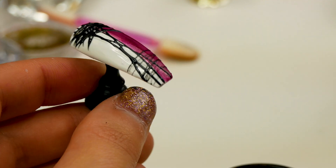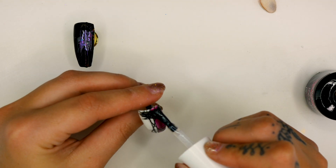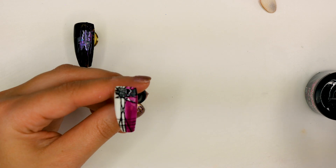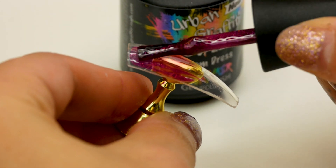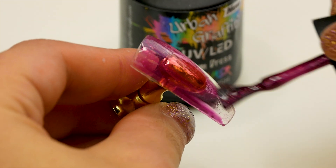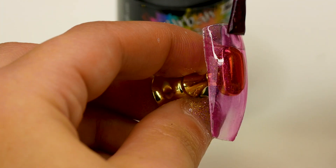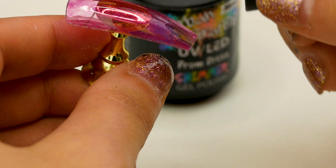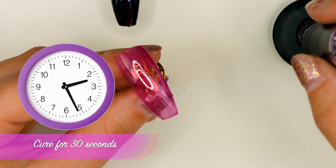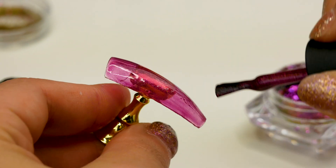Pop it under for 30 seconds. With this one I'm not going to put any pigment — I'm just going to go straight in and top coat it. Pop that under for 60 seconds. And with this one, just to kind of tie in with the theme, I'm just going to use Prom Dress again. On a natural nail you'd use a base coat, but because these are plastic tips I don't need that. Cap it and pop that under for 30 seconds. I'm going to do a second coat of Prom Dress.